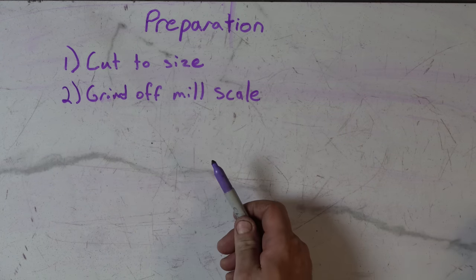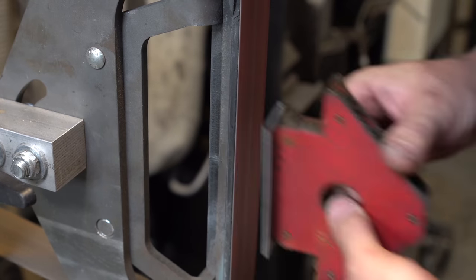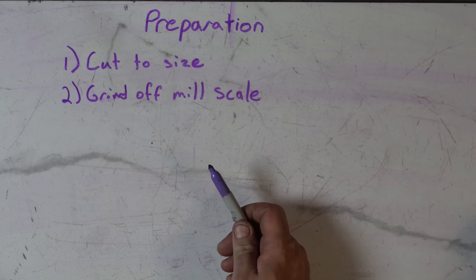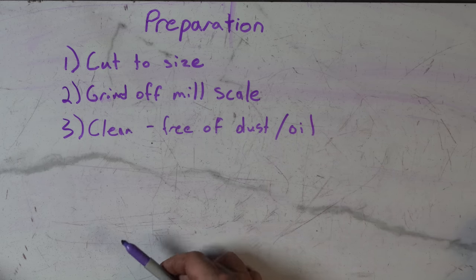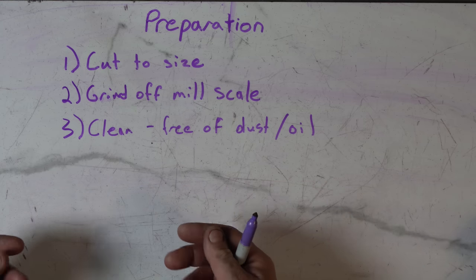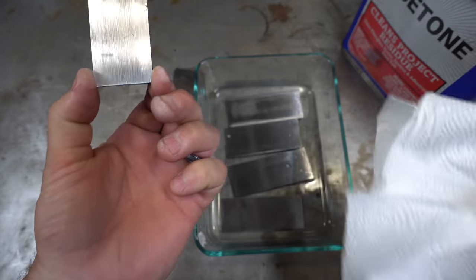Next, grind off the mill scale. I usually put a 120-grit belt on and use the surface grinder — you can use a flat platen, whatever you want — but make sure you grind off the mill scale. There's no excuse for not doing this; you'll have a much better forge weld with clean steel. Mill scale is oxidation, and you don't want that on your steel. Lastly, make sure it's clean and free of dust and oil. I will typically take some acetone and wipe each piece before I stack it up.